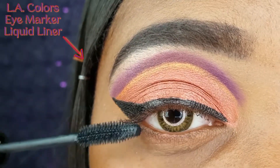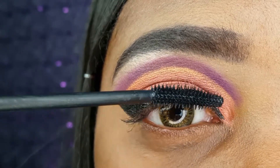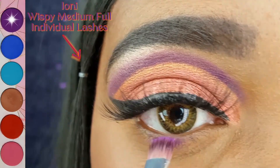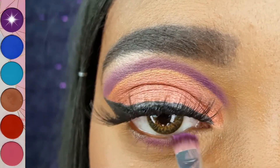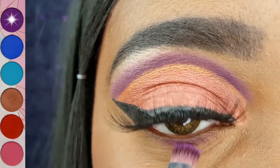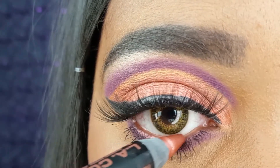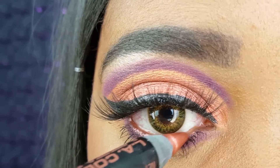Now I am applying a thin coat of the A.O.A. Studio Fat Lash Mascara. Going back to my Sugarpill palette, I am applying that Poison Plum Shadow to my lower lash line with the A.O.A. Studio E115. The LA Colors Metal Eye Pencil in Atomic is a perfect match for the red shadow on my lid.